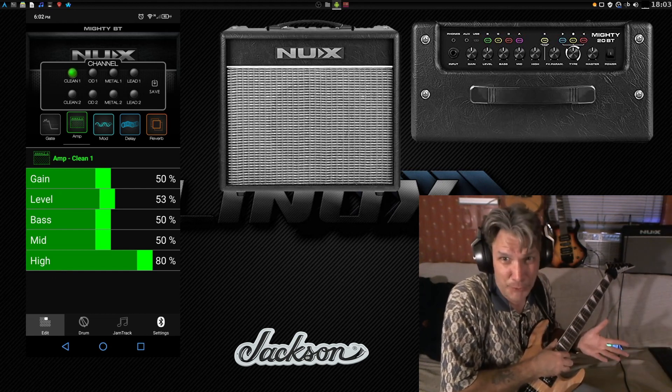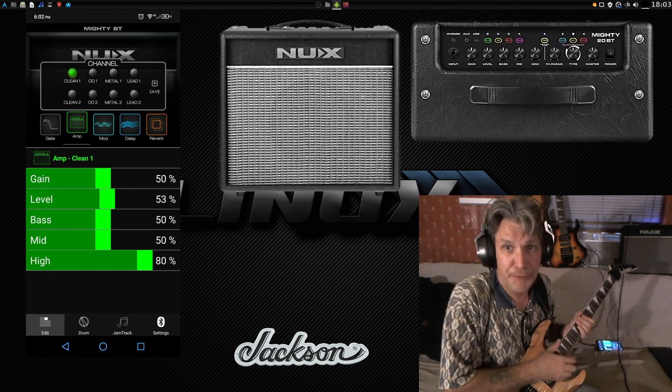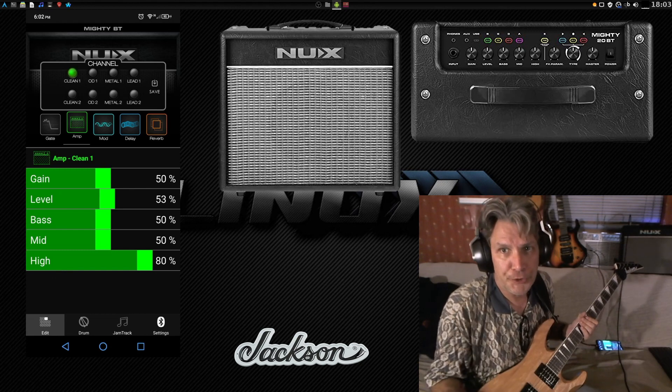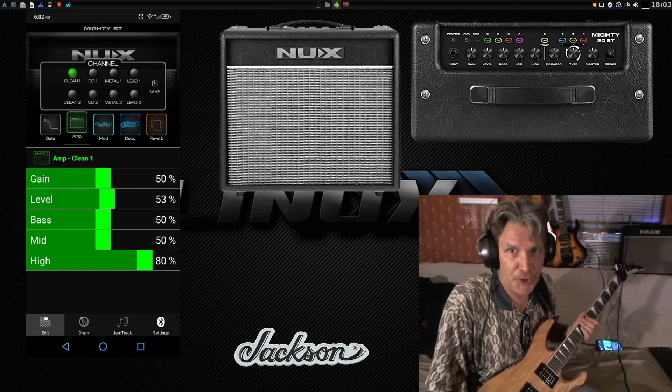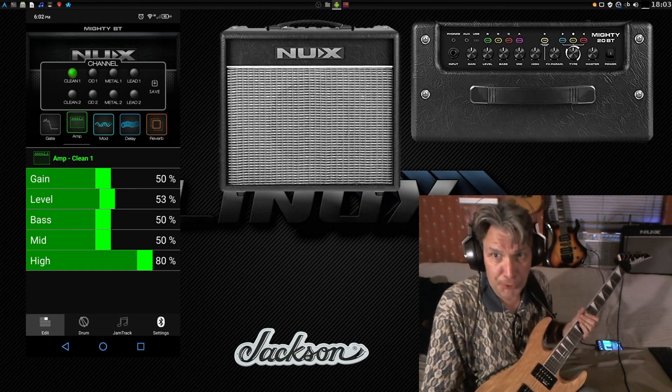I don't have the camera set up to show you the top of the amplifier and that sort of thing, but I'll have a link in the description below where you can get some more information on this amp, if this is something that you would like to add to your musical arsenal.